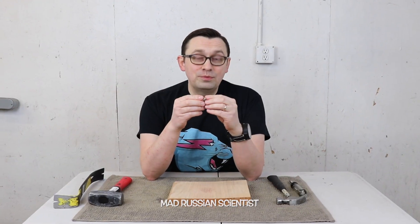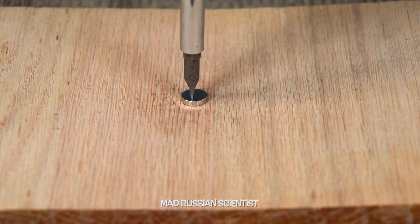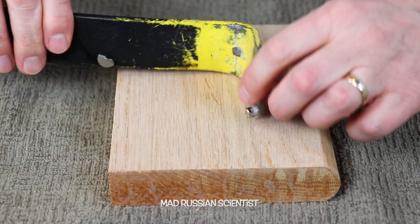Nothing happened. I was actually trying to break the big magnet, but it didn't work. So I decided to try to break this little one. Hopefully this will work. Check this out — just broke the wood. Okay, broke it.